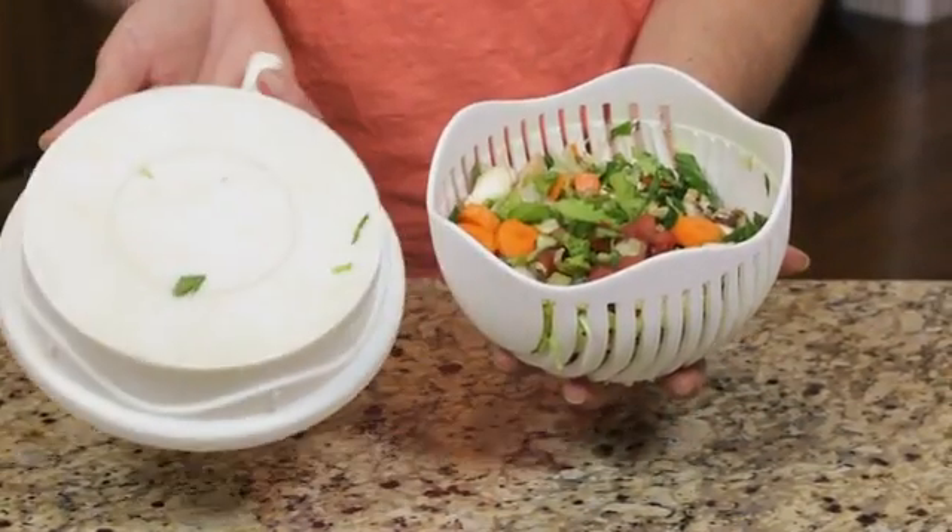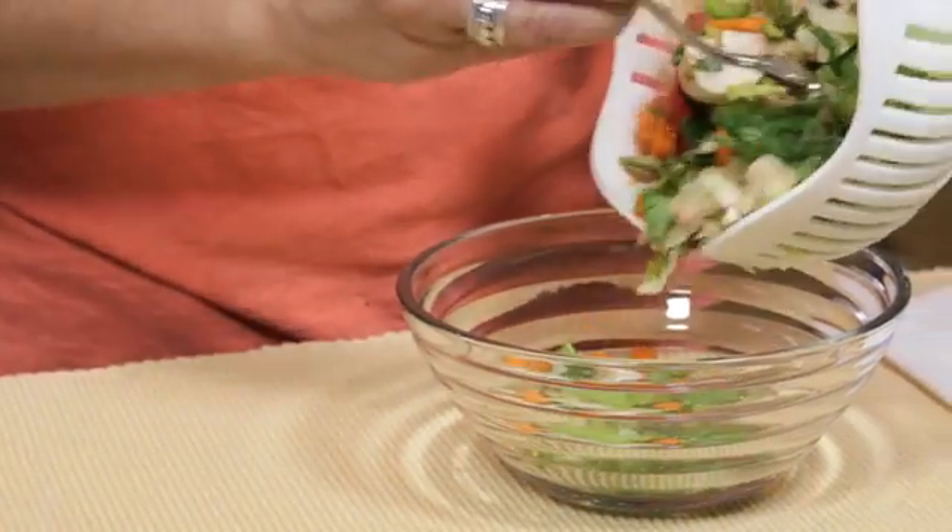In just seconds, your ingredients are perfectly chopped and your garden fresh salad is ready to eat.